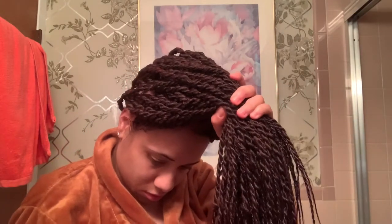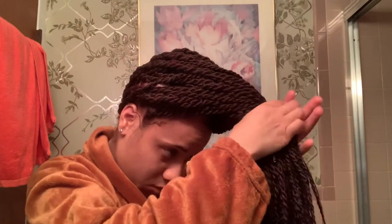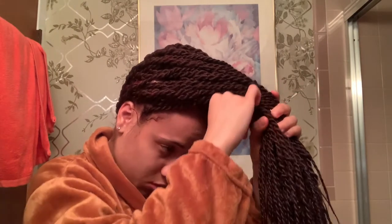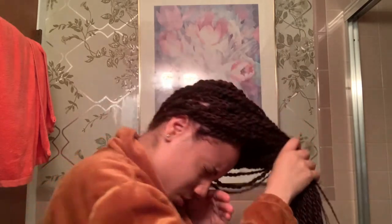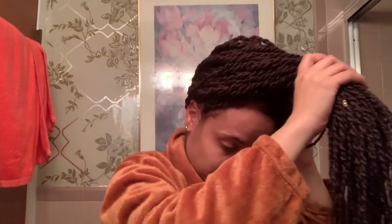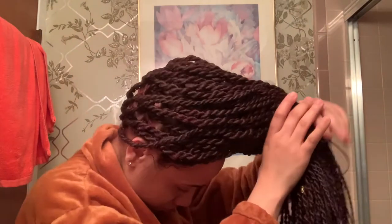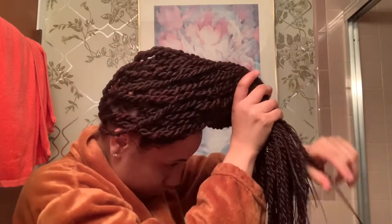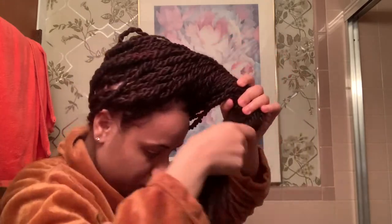Even if the scarf comes off I'll be fine. In this clip you'll see me poke myself really hard in the eye — you just gotta be careful doing it. I must have been tired that night. Anyway, I take all the hair to the front and gather everything. Sometimes some of the short braids in the back will start to drop out, so at the end I take them and wrap them around as well.